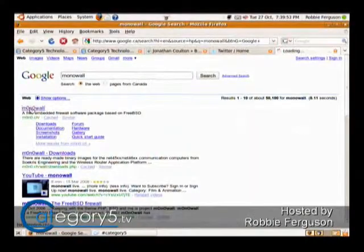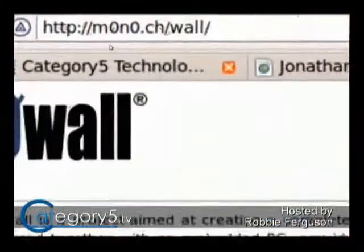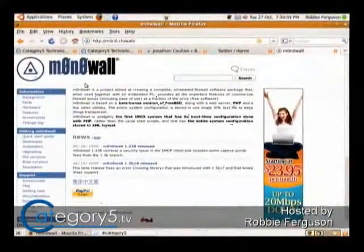I'll put the links in the show notes. I'll just get into Google and type it in. It's actually spelt with zeros, but you should be able to find it if you just type it in with O's. It's kind of a weird website address, so I will link to that, but you can use your search engine and find it.